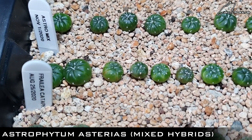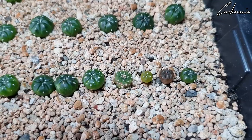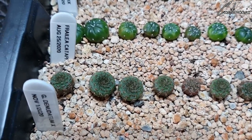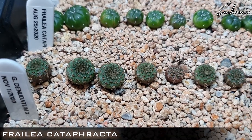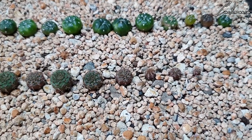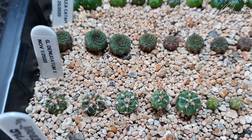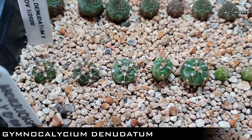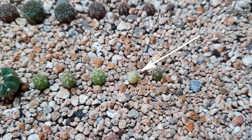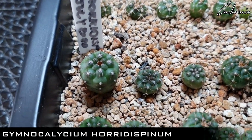Some mixed Astrophytum — these ones aren't quite a year old yet but already some are a nice size. Frailea Cataphracta — some of these have really taken off recently as well, and some others still very small. Gymnocalycium Denudatum — quite slow as well, these ones. Potentially a variegated one there. And finally for this tray, some Gymnocalycium Horridispinum.